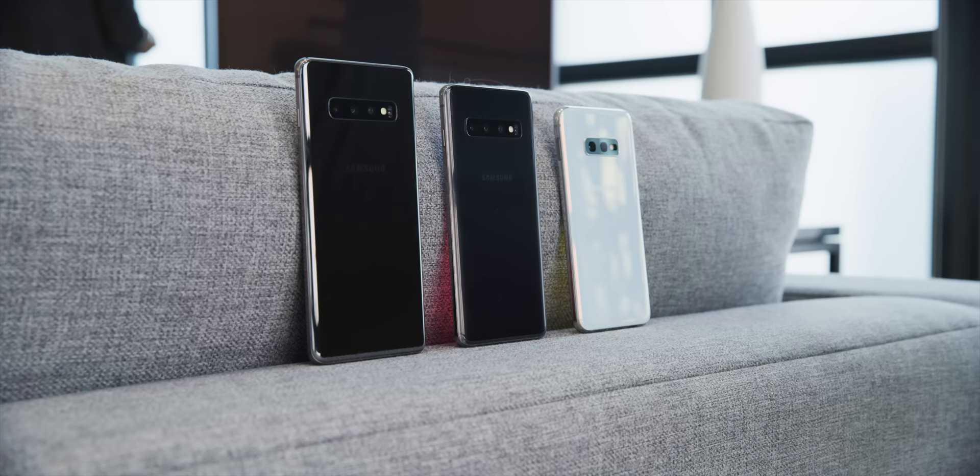Hey, what is up guys, MKBHD here with your first look at the most anticipated phone of 2019 so far from Samsung — and it turns out it's actually three phones. There is the Samsung Galaxy S10, the Galaxy S10 Plus, and the Galaxy S10e.